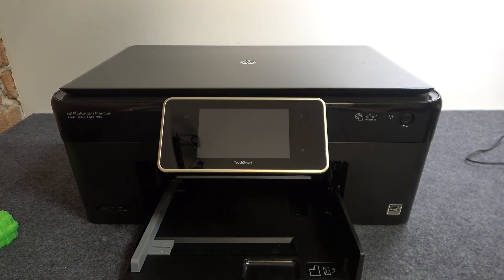Hi, welcome to HardRezidInfo channel. The viewers in front of me can see an HP Photosmart Premium device. Now I'm going to show you how to perform first enabling — the first run — of this printer.